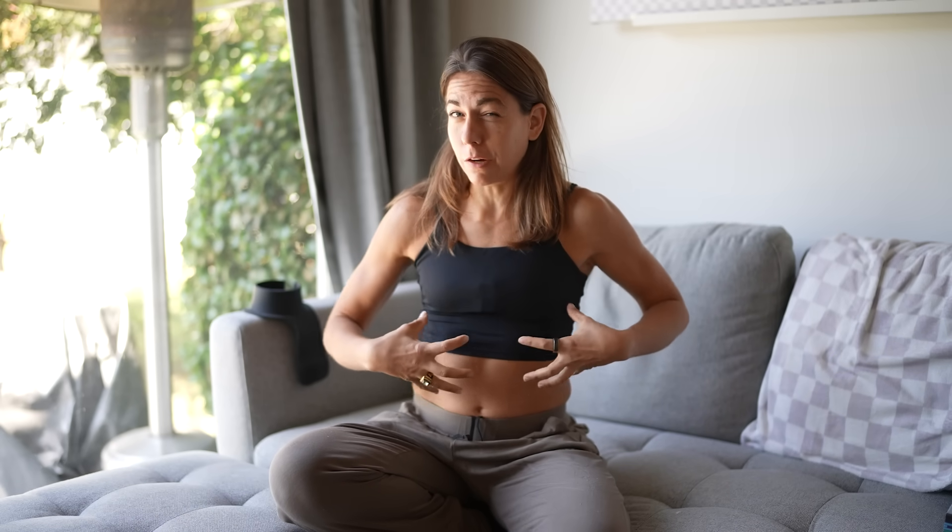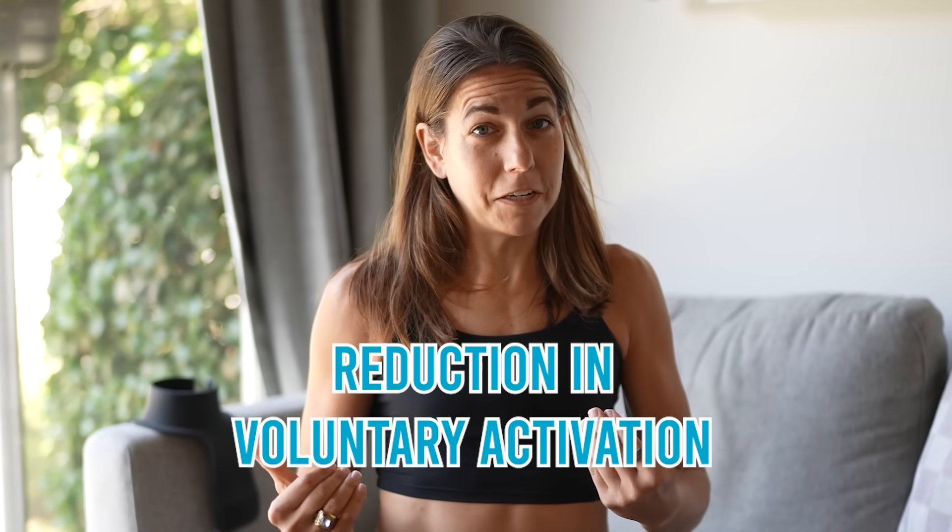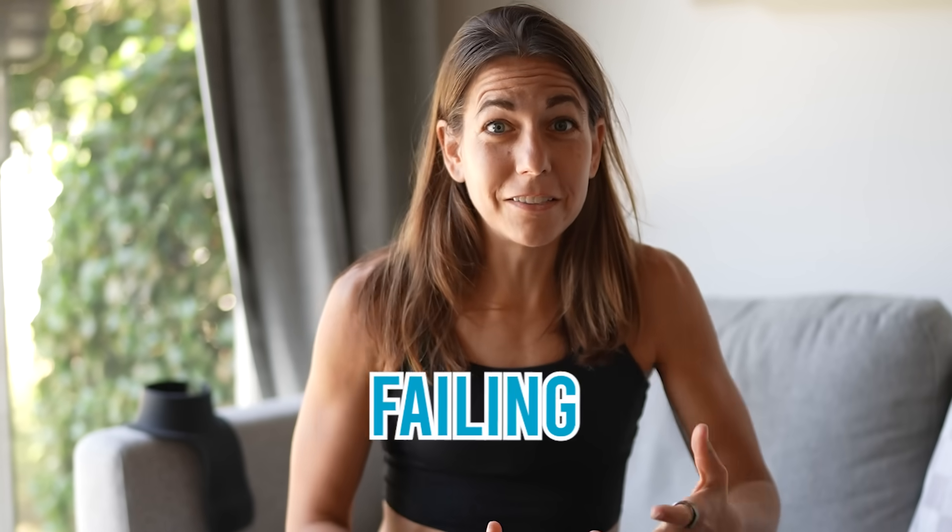My core temperature was going up. Using your muscles generates heat, and heat is a huge reason why you fail. Your body operates in just a tight range of temperature, and if you leave that range, you experience a symptom known as death. So your body is like 'I don't want to die, so I'll let you use your muscles until it gets too toasty in here, and then I will shut them off.' Research suggests that a reduction in voluntary activation - aka failing - is linked to core temperature, not exercise-induced fatigue. Which basically means you're failing not because you're tired, but because you're hot.